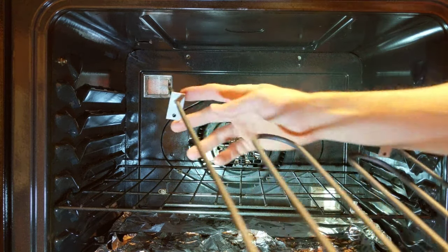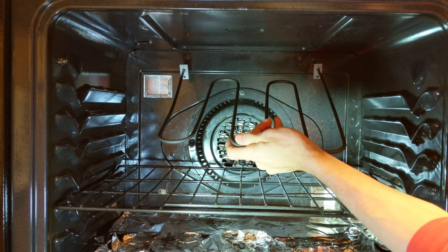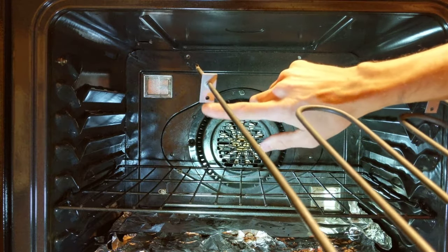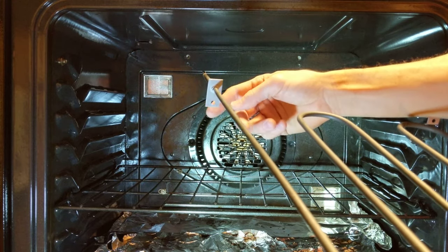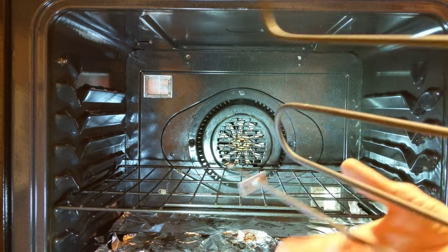These two ends go through these holes in the back, and you want to make sure that your hole is facing down. You don't want it up like that or else it's not going to fit in your stove.